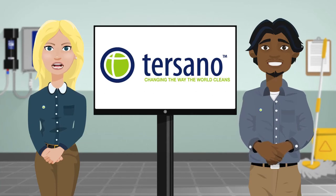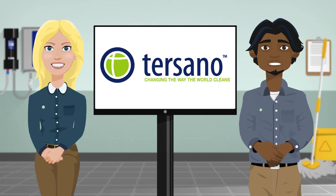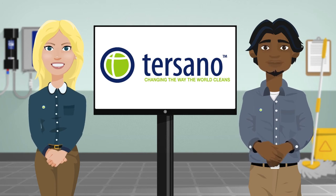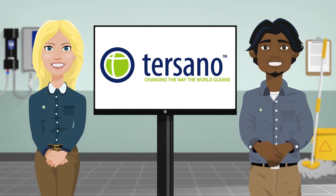Thanks to your employer, managers and you for doing your part in helping change the way the world cleans. Today you're joining hundreds of healthcare facilities, airports, schools, hotels and stores around the globe that are using the Lotus Pro High Capacity Unit and helping to eliminate chemical use in the workplace. It's because of you that the world will be cleaner, safer and a better place to live in.